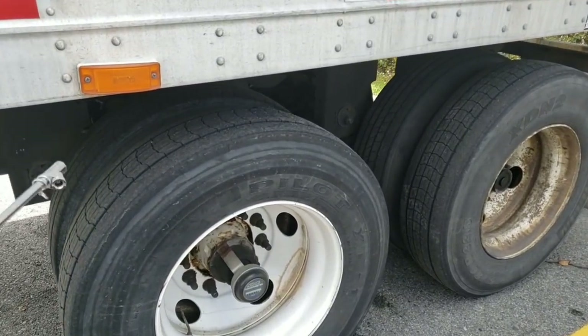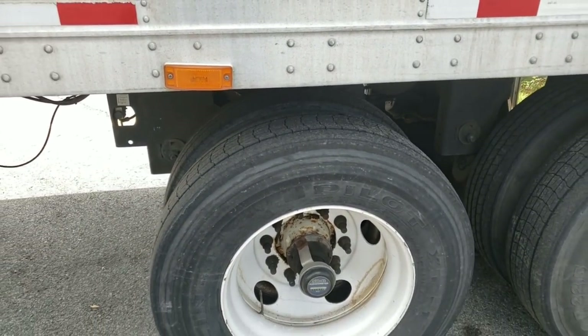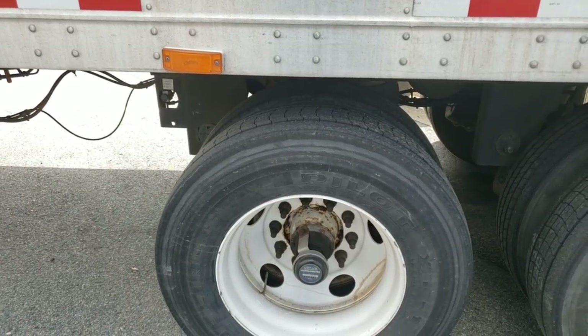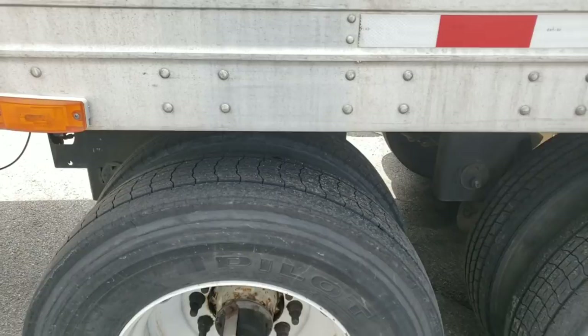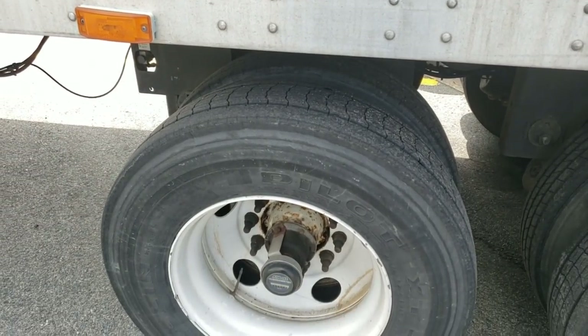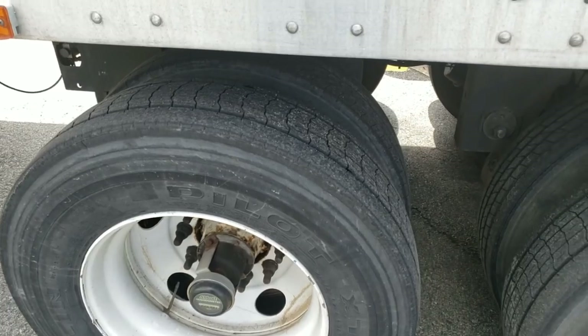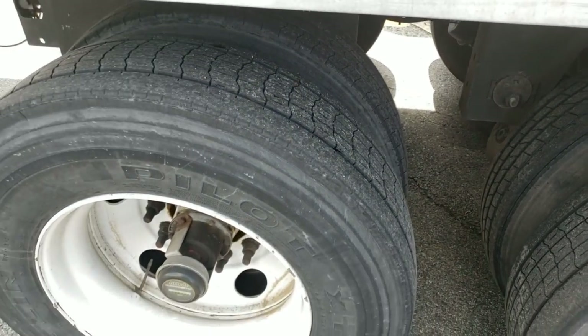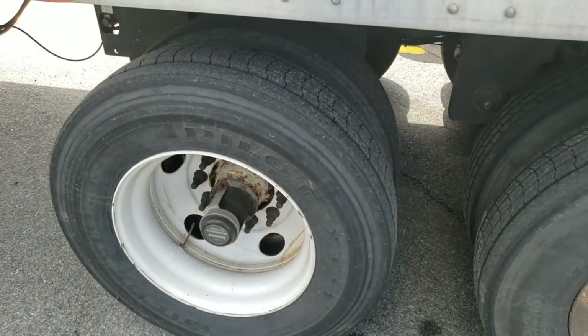Now this inner tire — when I checked it earlier, it was at 36 PSI. That's why I'm telling you a lot of these guys, if you get a tire thumper you're just wasting your time. Getting a tire thumper and hitting that — you're just wasting your time. Because you can't check the true tire pressure.